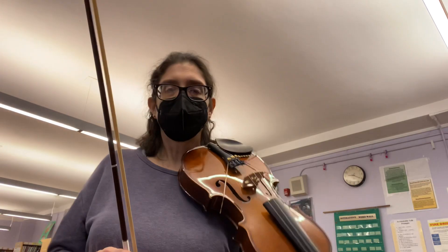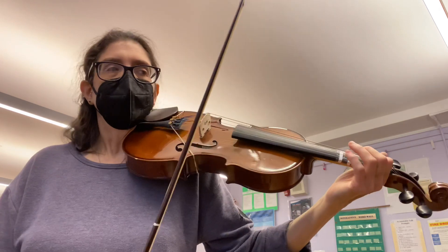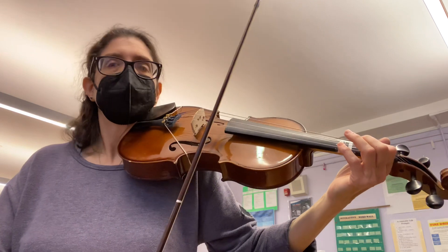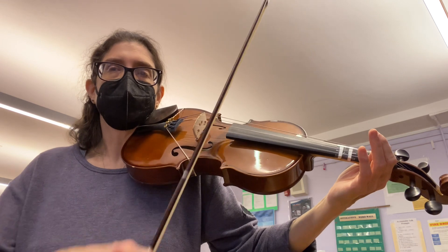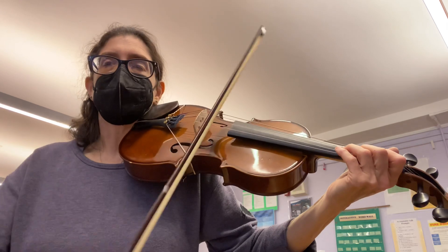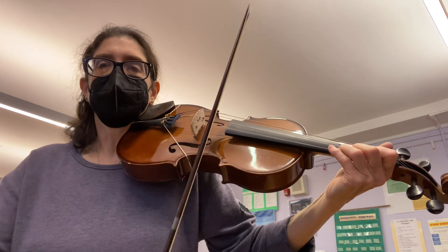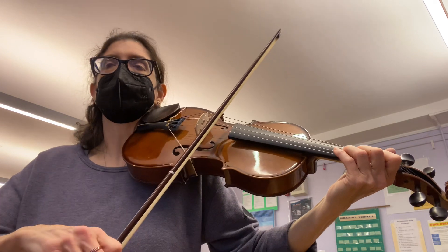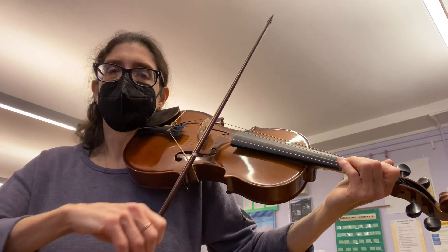I'm sorry — I didn't say every letter every single time, but hopefully you're following what my fingers are doing. I'm going to do it slightly faster and then we're going to end this video. One, two, three, four. One, two, go. B, D. Rest, rest, rest. B. Rest, rest, rest, rest, rest, rest. G. G, A, G, F sharp. Rest, B. D. Rest, rest, rest. B. Rest, rest, rest, rest. G, G, A, G, F sharp. Rest, rest, rest.